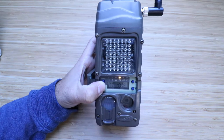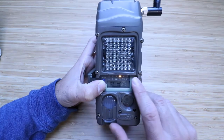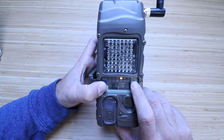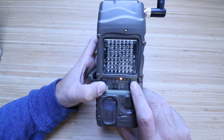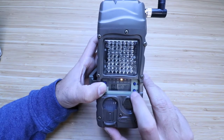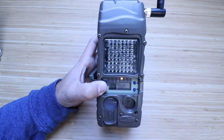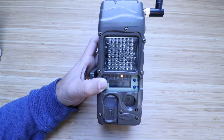You can change the delay using the up and down arrows — options include 10 seconds, five seconds, one hour, or whatever you prefer. For getting started, five seconds is recommended, though it will wear the battery down a little more. Leave it on Easy Mode — Advanced Mode and PT Mode are also available, but Easy Mode lets you get started right away.